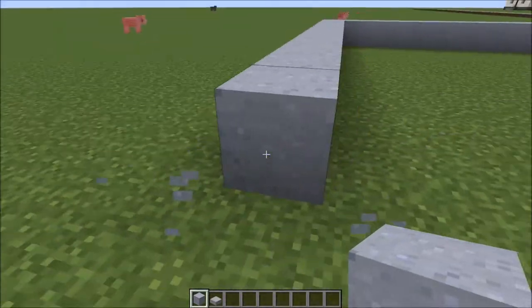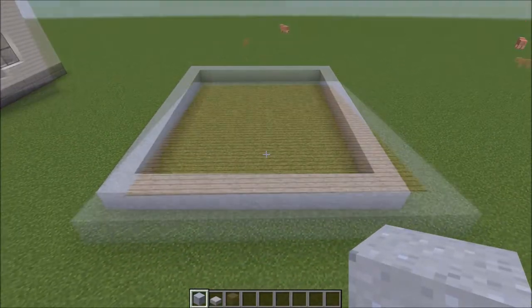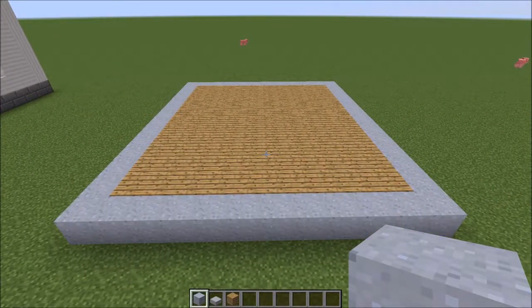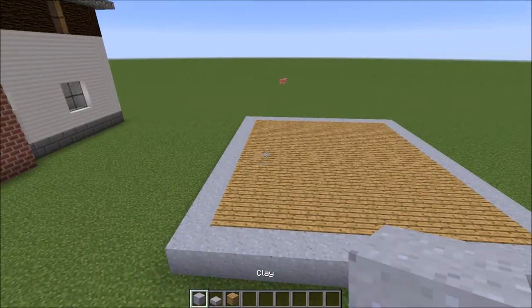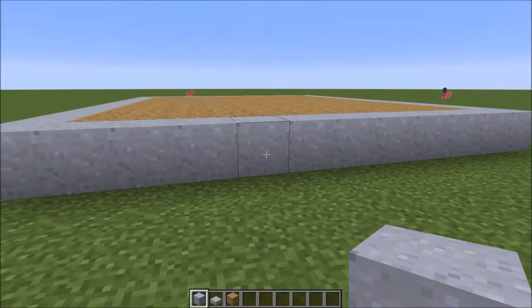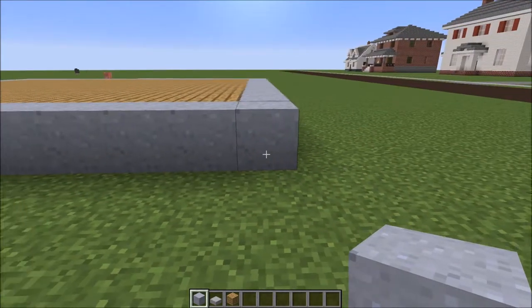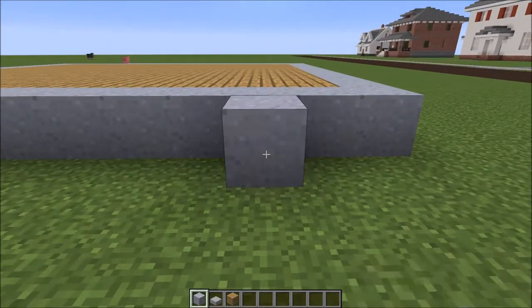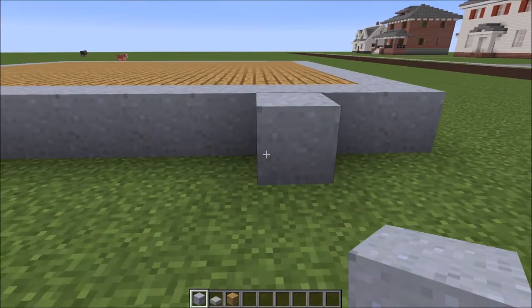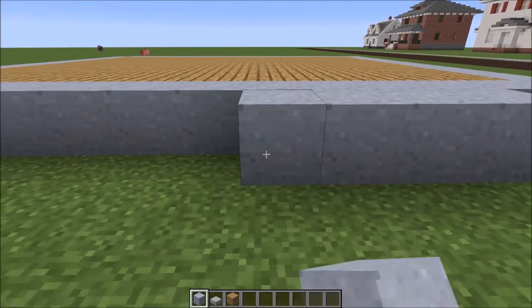Let's connect these up and go ahead and fill this in with the flooring of your choice. Now we've filled in the center — I've just used the standard oak wood flooring. Next we're gonna get the little exterior details in here. Come around the side, you're going to want to come in by one, two — so leave those two empty — come out by one, and then from here: one, two, three, four, five, six. Then go six back: two, three, four, five, six.